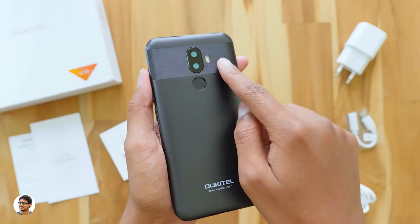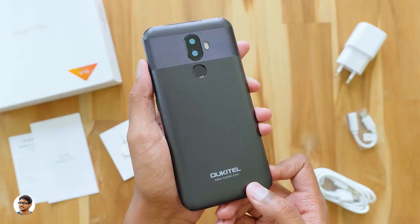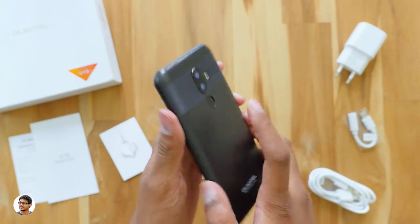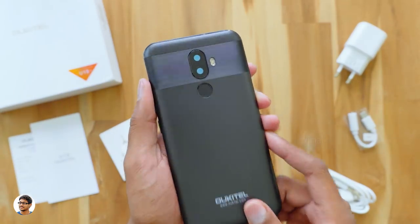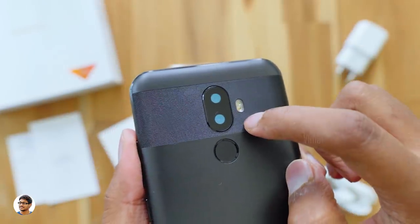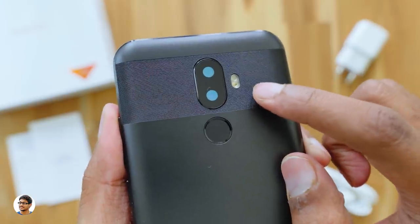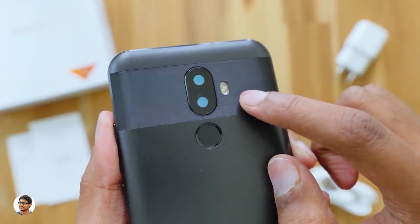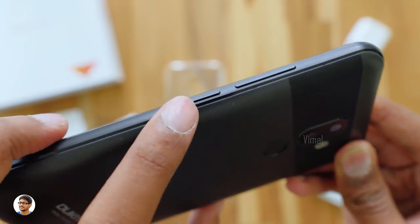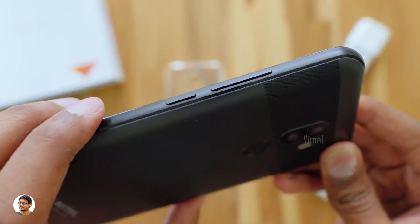You've got the Oukitel logo at the bottom. The fingerprint sensor is placed below the cameras and is easily reachable. The dual camera setup consists of a 16 megapixel and a 5 megapixel camera, with a dual-tone LED flash beside them. On the right side there's a power button and volume rocker — the buttons feel tactile and clicky.